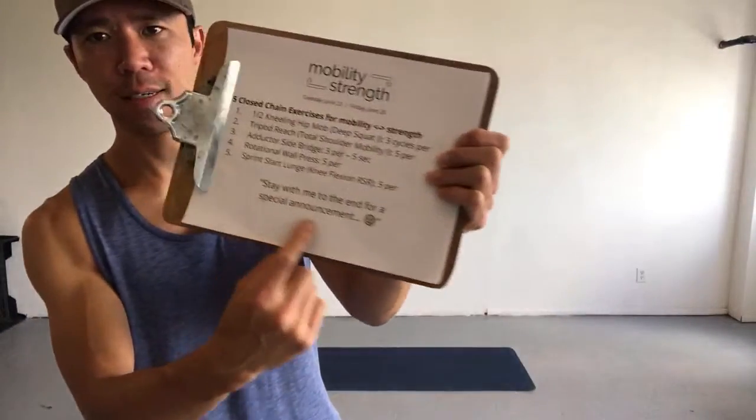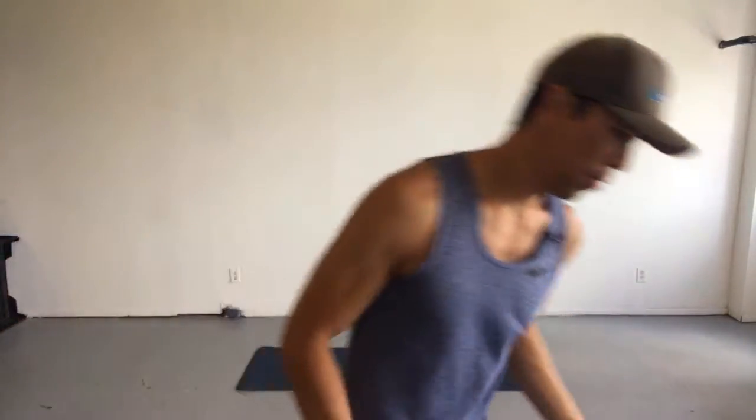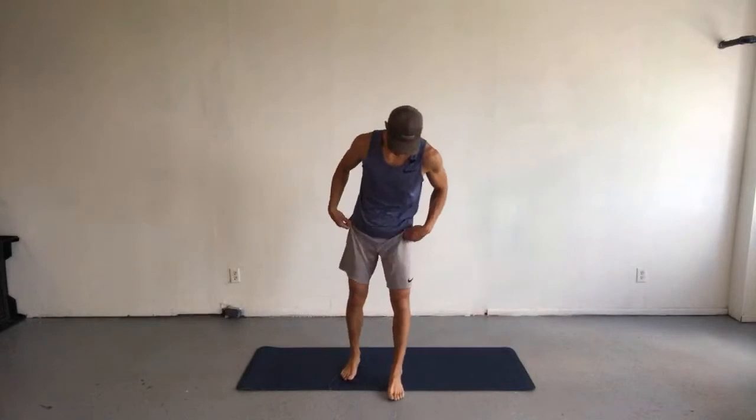Stay tuned to the end for a special announcement. If you weren't here on Tuesday, you won't know what I'm talking about, so you'll want to stay till the end. Okay, so the half kneeling hip mobilization.